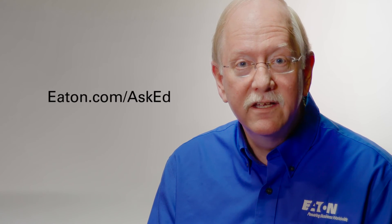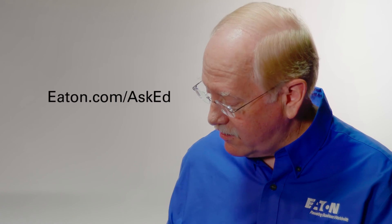So hopefully this provides a little more clarification on neutral handling and grounding of transformer-less UPSs. If you have your own question about UPS, contact us here at Ask Ed, and if we use your question on the air, we will send you a shiny new Eton coffee mug. So keep those cards and letters coming. We'll talk to you next time on Ask Ed.